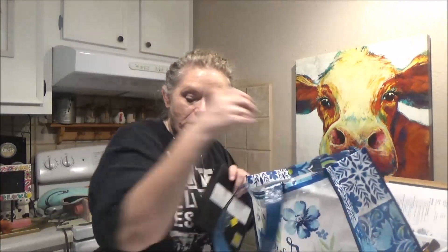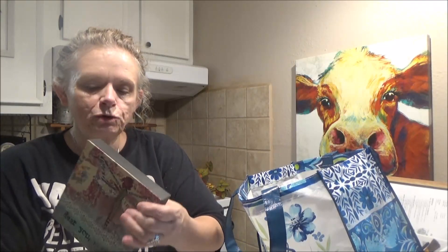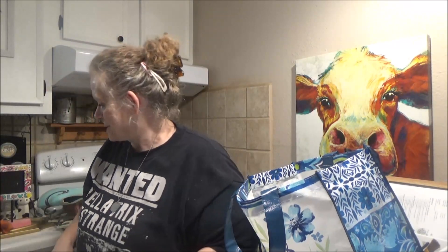Now let me show you my thrifted stuff I picked up at Goodwill. I got this cute little sign that says 'Dear You, It's Going to Be Okay, Really and Truly.' I thought that was so cute — we all need some positive affirmations in our life sometimes.